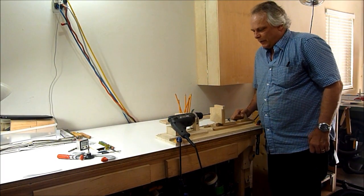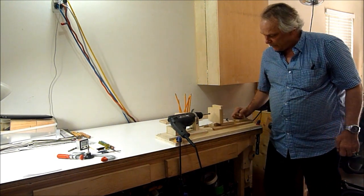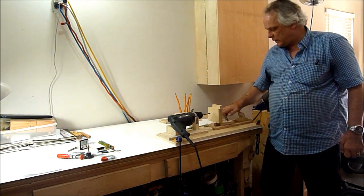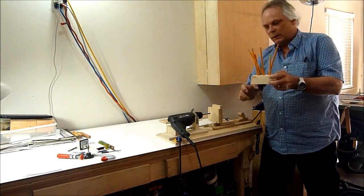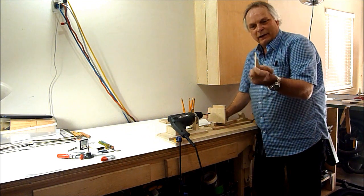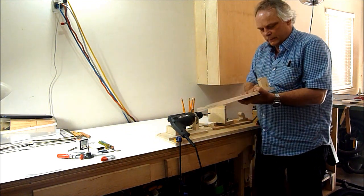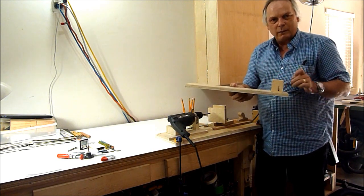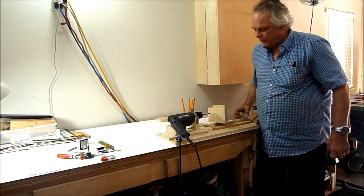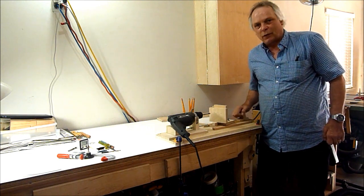That turned out pretty good I think. The slide slides well with the handle on it and it's able to drill different angles, and that's what I made here. Also you can sand things and that's what I did here, and I made a pocket hole with it and that was the first pocket hole I've ever made. So it turned out nice, I like it, and I know I'm going to get a lot of use out of it. Thanks for watching.